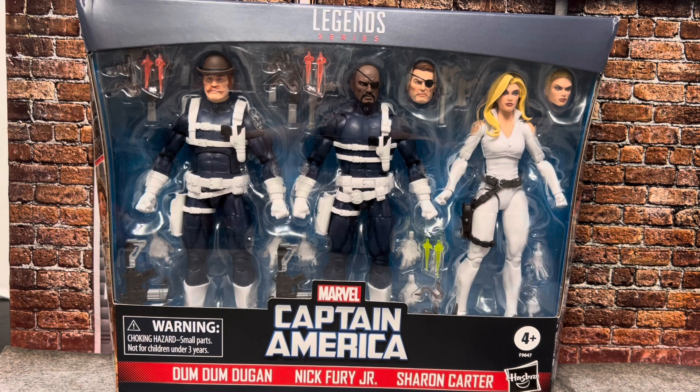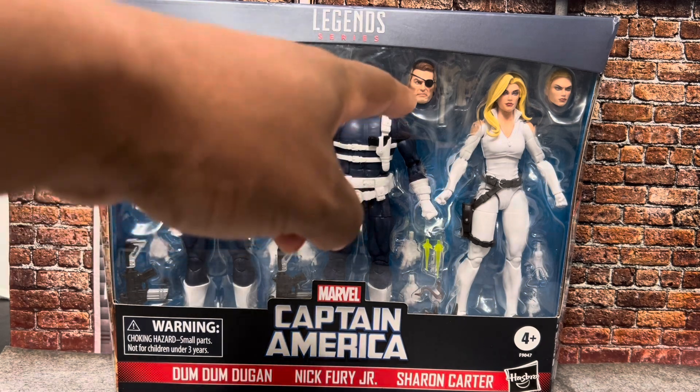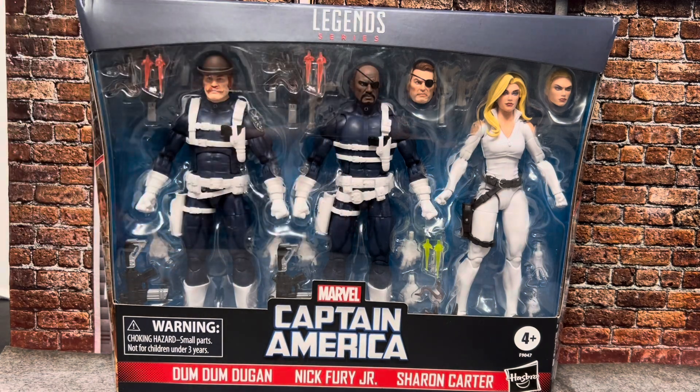And then, of course, you get the alternate head for Nick Fury Sr., if you want to go that route. I'm not going to go that route, but it's nice to know that it's there. I would almost feel like I need to buy either another Nick Fury Jr. separate from the pack or get another pack, and then change out the heads for other characters. But as this pack is like $75, it's kind of problematic.